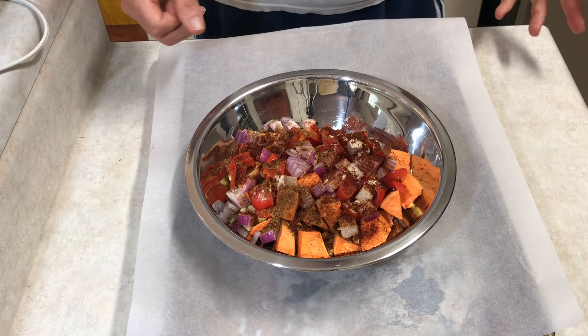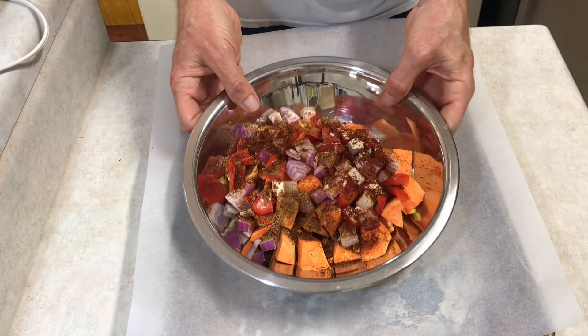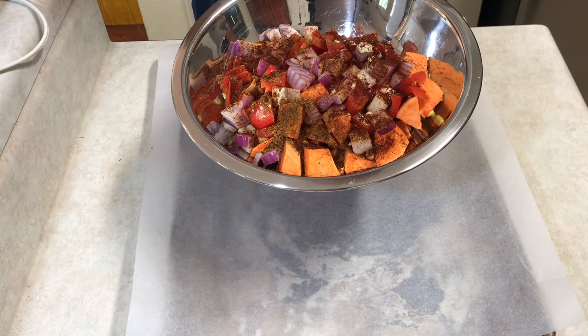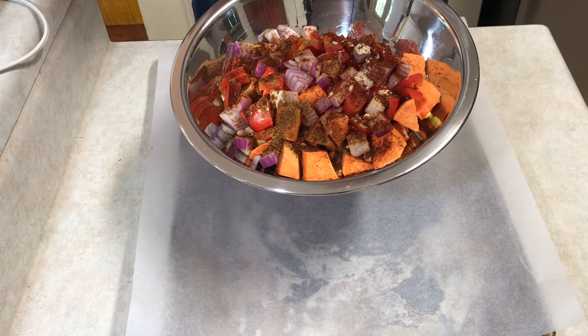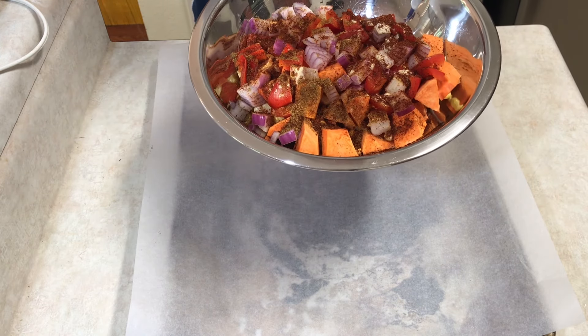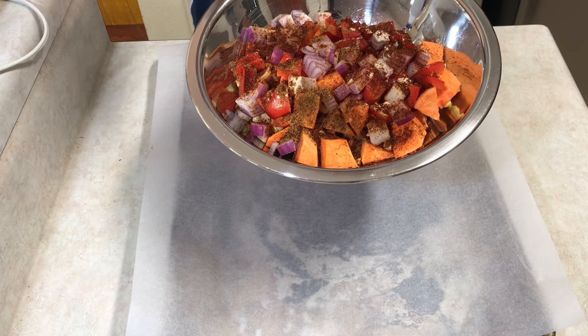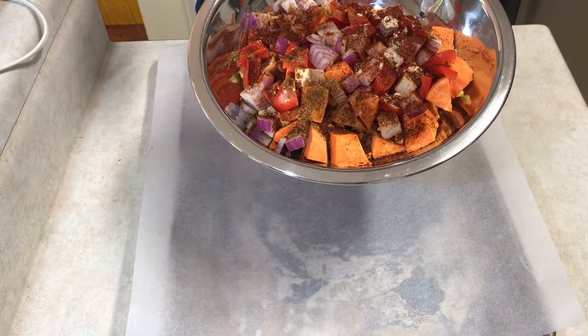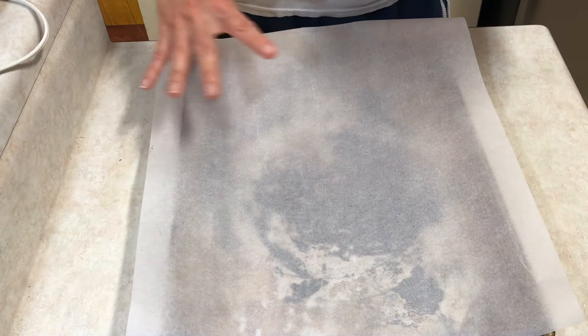I don't roast things very often but today I'm going to roast something. What I have here are my vegetables — some chopped, cubed sweet potato, an ear of corn, a red bell pepper, a generous amount of red onion. I put a little bit of garlic powder, a little bit of cumin, and a little bit of chili powder on there. I'm going to mix this up real good, spread it out on my baking sheet, and put it in the oven for about 20-25 minutes. Then we'll be back for the next step.